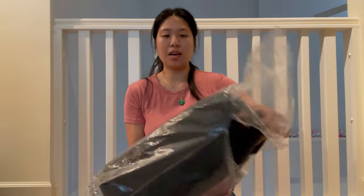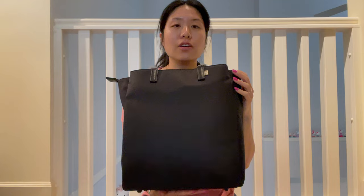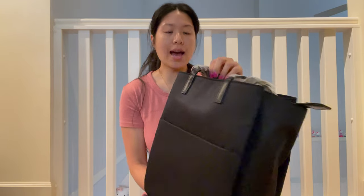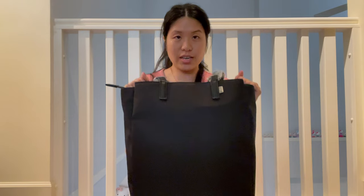Hi guys! So today I'm going to be doing an unboxing of the new line from the base collection — the Commuter line. This is their Commuter tote in black. They also have it in beige. This is going to be a permanent collection, so it's not limited edition or anything.